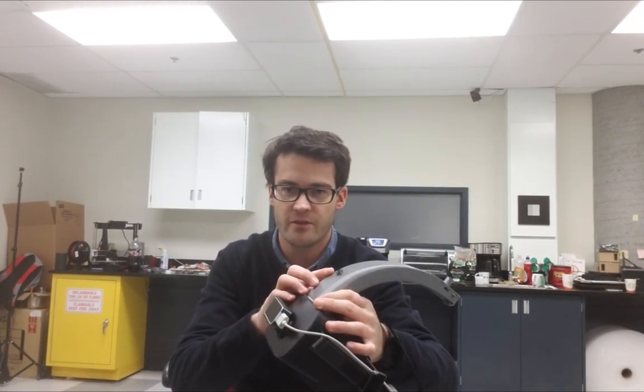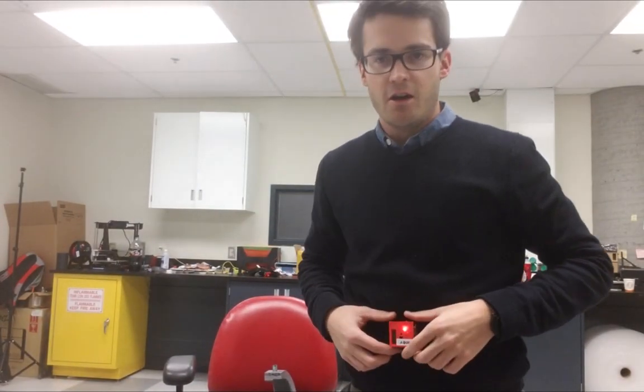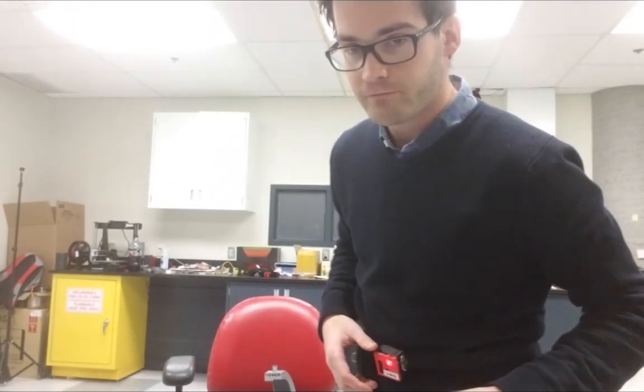We have the head tracker with a second LED for drift correction. I have a tracker on my body which is just a rotation tracker — as you can see there is no LED on it. And I have one tracker on each foot to have my foot positions, so those give the foot position and rotation.